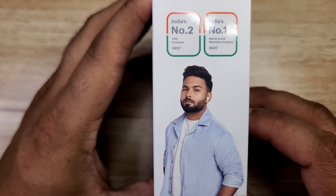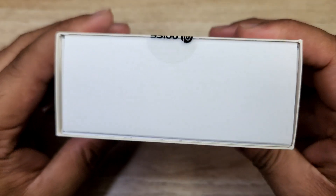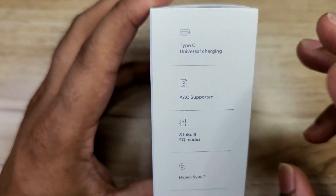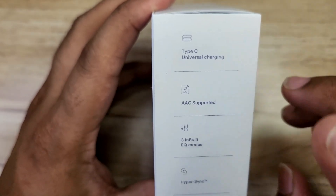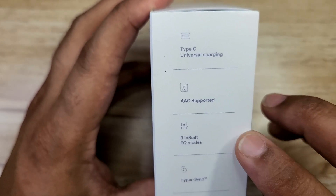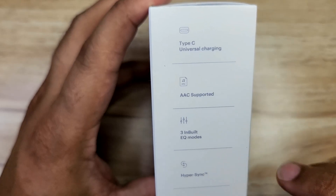On the right side we have a lot of information. On the left side we have a few specs: type-C charging support, AAC support, and 3 inbuilt equalizer modes, high processing technology, fast charging support.